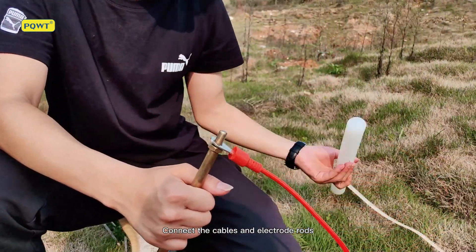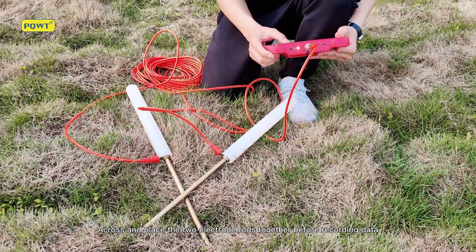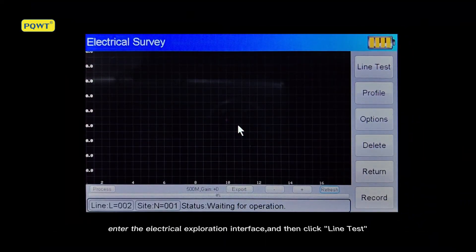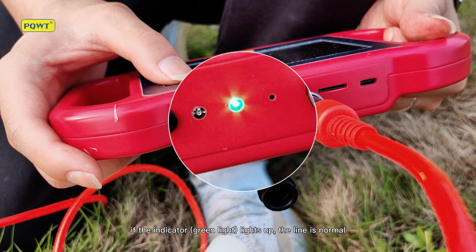Connect the cables and the electrode rods. Place the two electrode rods together before recording data. Double-click the electrical survey icon to enter the electrical exploration interface, then click Line Test. If the indicator green light lights up, the line is normal.